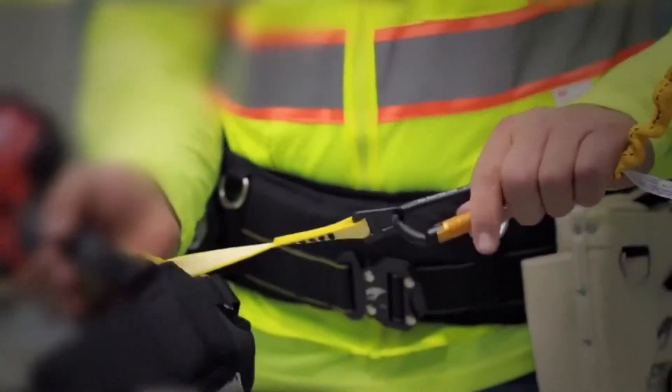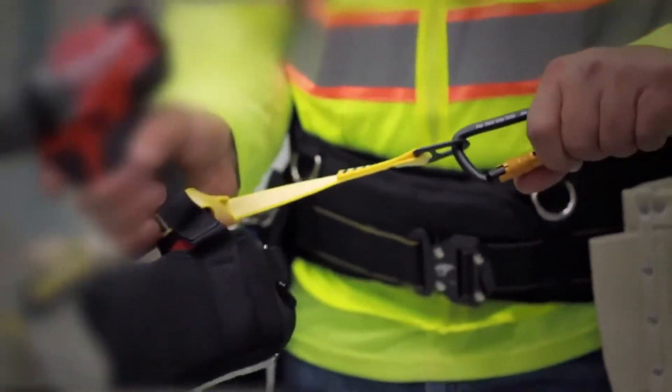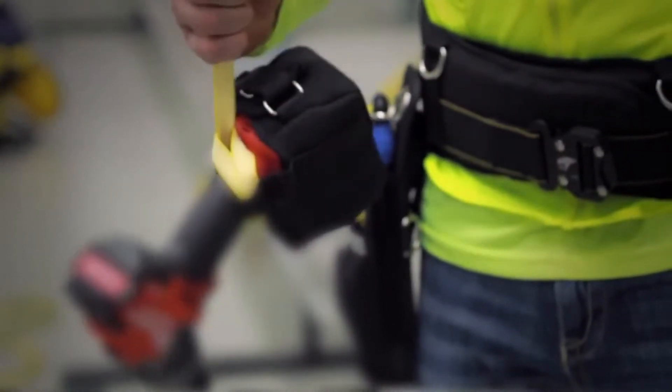This unique solution secures both the drill and the removable battery and conforms to most drill and driver batteries. The built-in cinch creates an immediate attachment point for your tool tether.